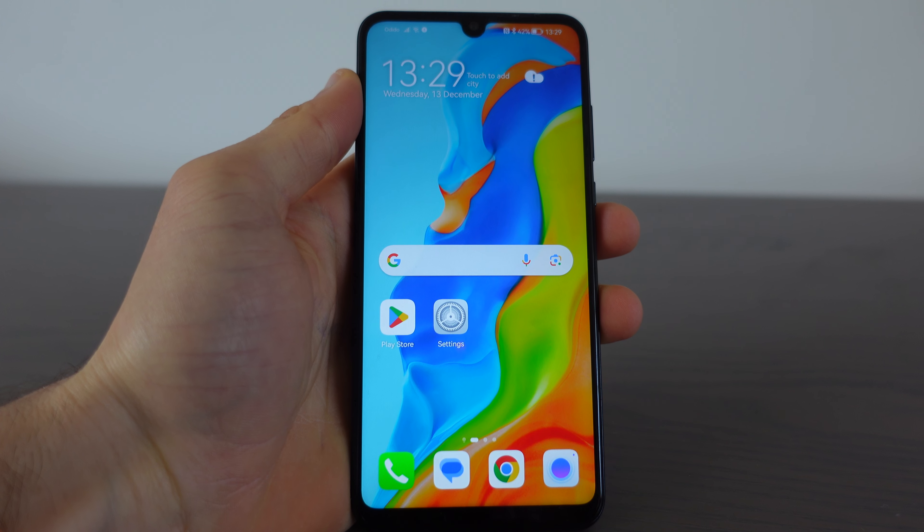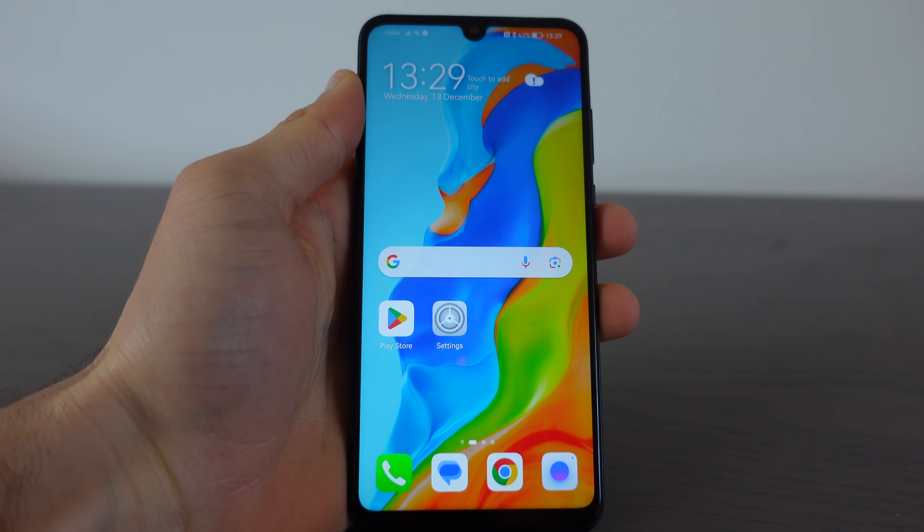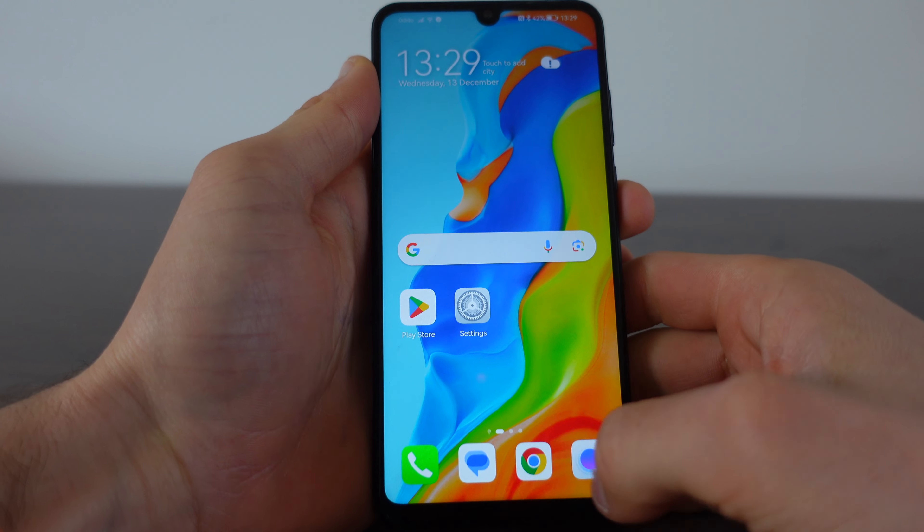In this video I'm going to show you how you can make a screenshot on the Huawei P30 Lite. To do this, first have in front of you the thing you want to capture.